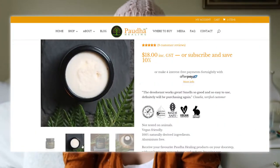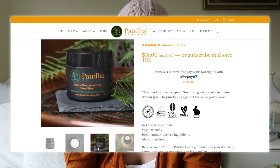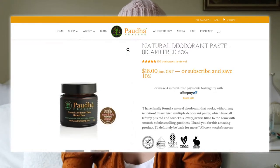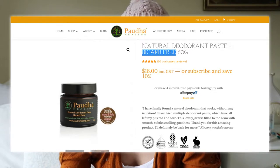They do have one that doesn't have bicarb soda in it, because some people react to bicarb — so yeah, they do have a non-bicarb version. I like the bicarb one because it works really well, and I'm a huge sweater. After the gym I come out and it looks like I've had a shower — I'm just super sweaty.